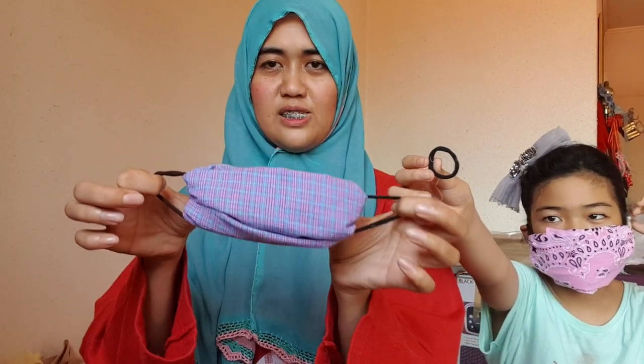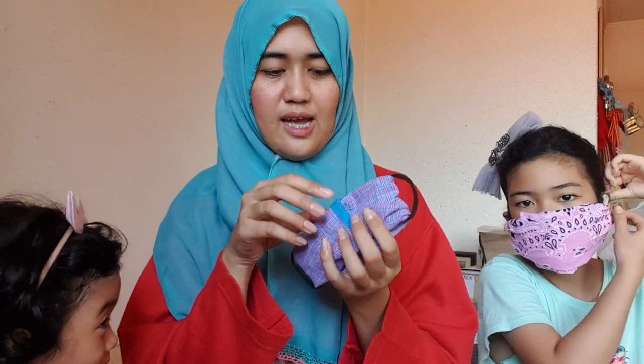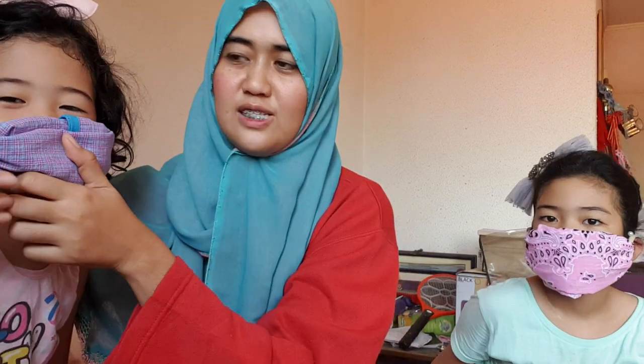Now this is the face mask for our baby girl — come here. As you can see on the inside, there are a lot of layers that can protect her, in God's will, Allah's will. This is her face mask.